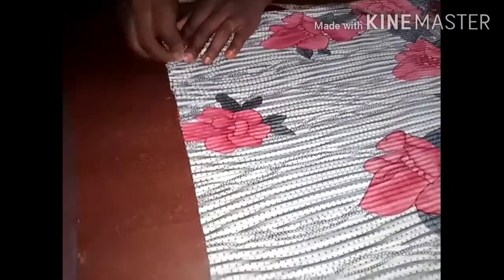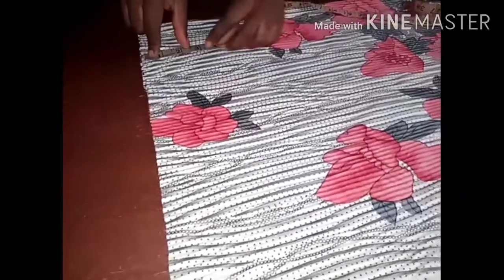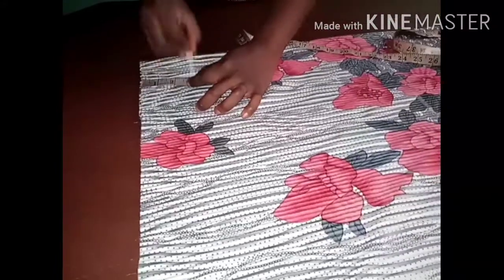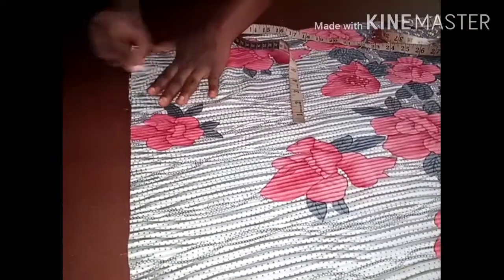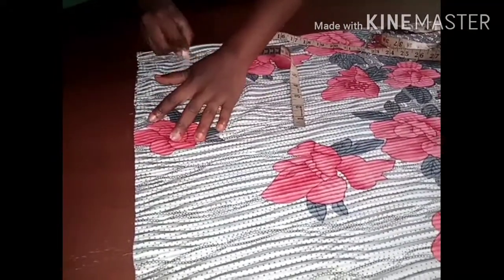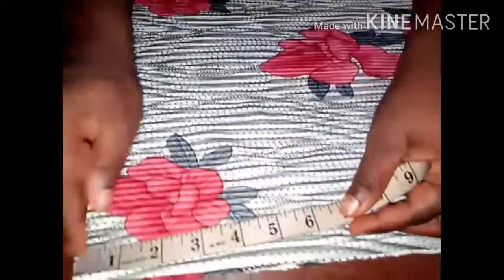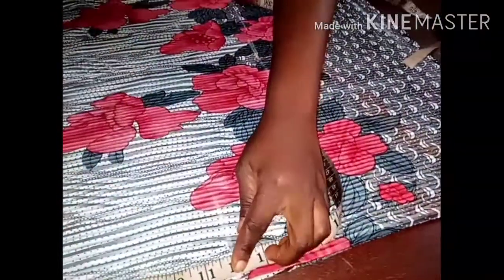The width of my neck is 3.5 inches — I chose 3.5 for the width of my neck. For the depth of my neck I want to choose 3 inches, because I don't want a lower neck. I also want to measure the armhole and I'm choosing 12 inches, so I'm marking on the point of 12.